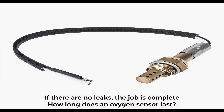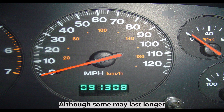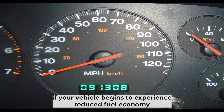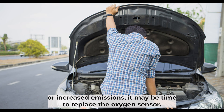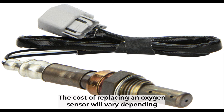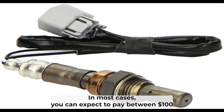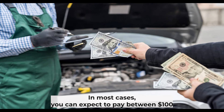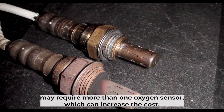An oxygen sensor typically lasts between 30,000 and 50,000 miles, although some may last longer. If your vehicle begins to experience reduced fuel economy or increased emissions, it may be time to replace the oxygen sensor. The cost of replacing an oxygen sensor will vary depending on the make and model of your vehicle. In most cases, you can expect to pay between $100 and $200 for the parts and labor. However, some vehicles may require more than one oxygen sensor, which can increase the cost.